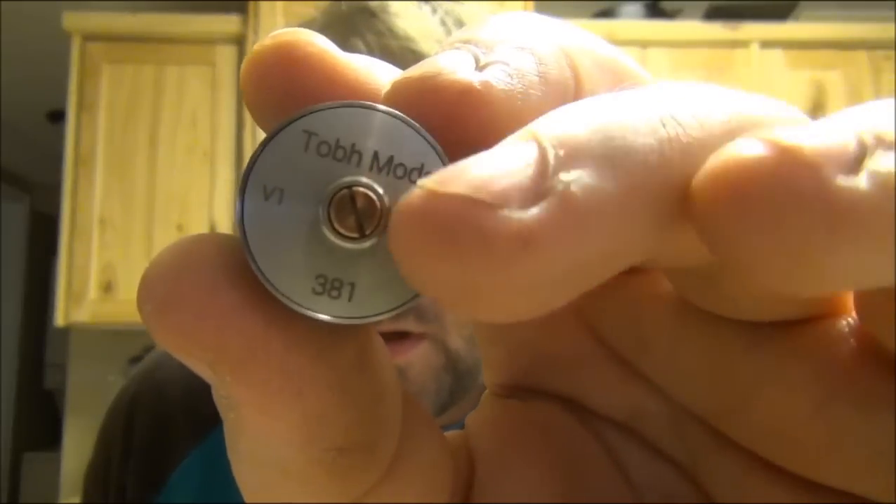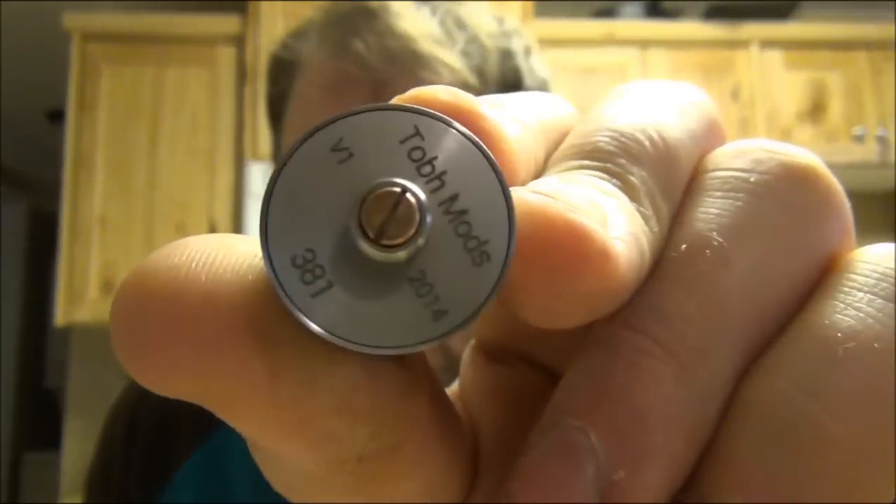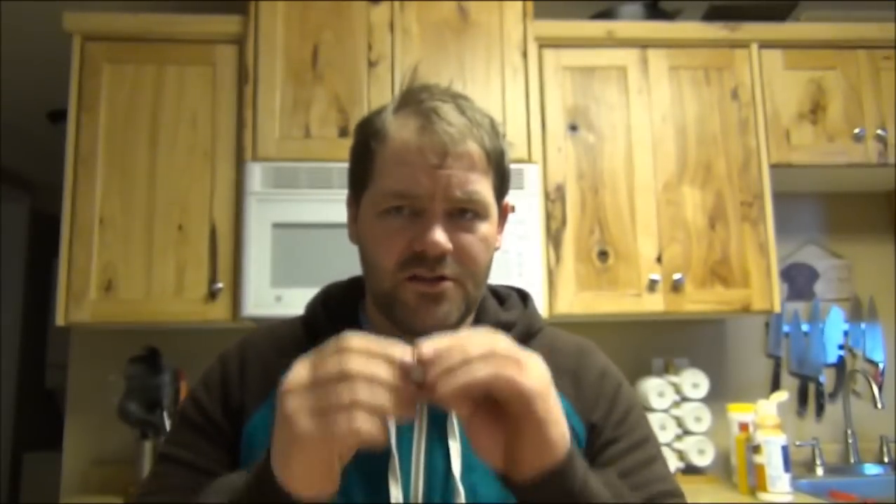It encapsulates the whole base — your whole sleeve covers the whole base, giving it a flush look. And it is quite shorter than you would think from the pictures.